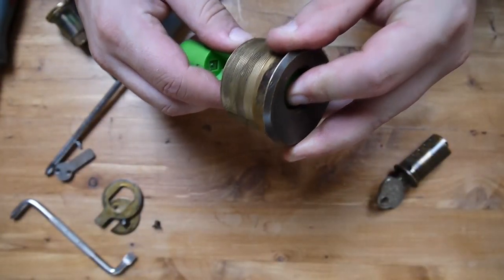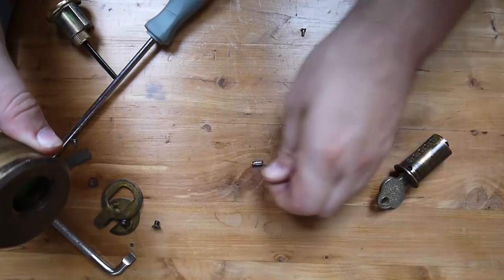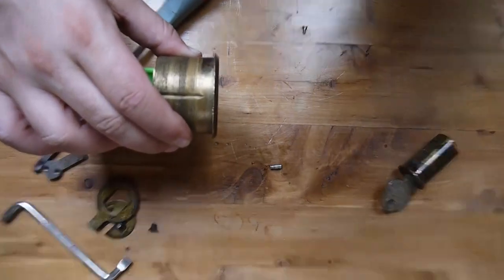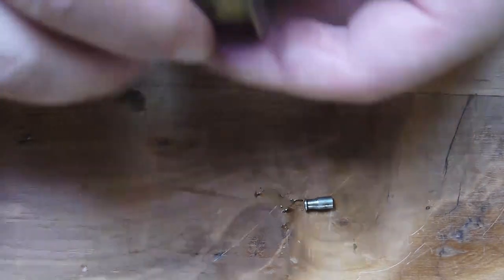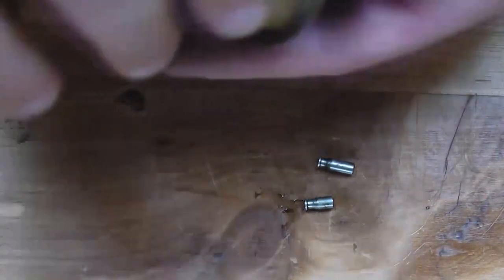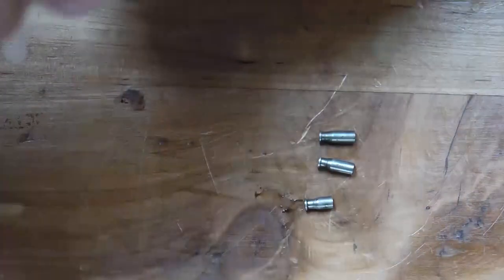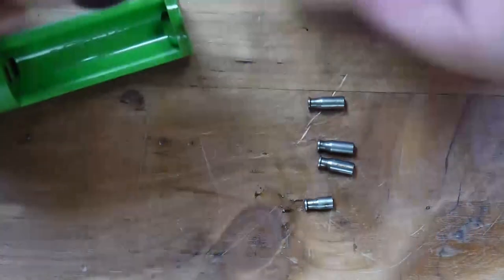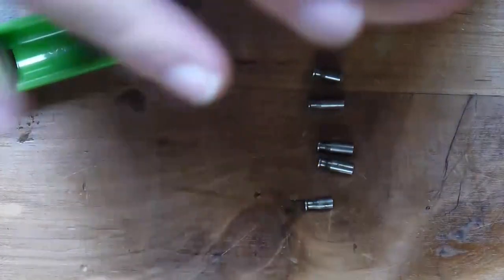Let's pop a couple of our driver pins out to have a look at those. What we're going to see right off the bat is that they are really pretty mushroom pins. Another very lovely little mushroom pin. You'll also see that the mushrooms only appear at the absolute end of the taper, and thus they are actually able to get five mushroom pins in there without any trouble as to the wear of the system.